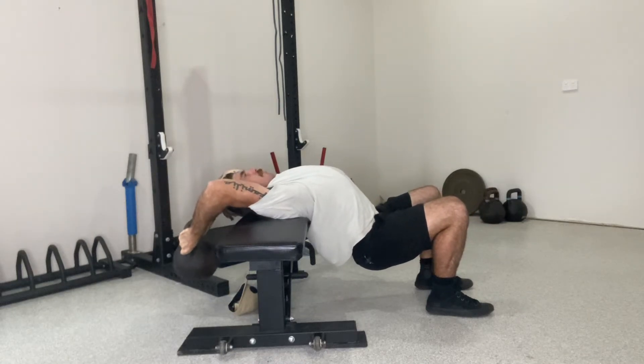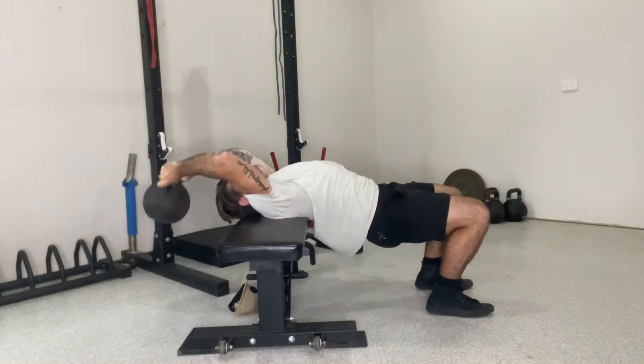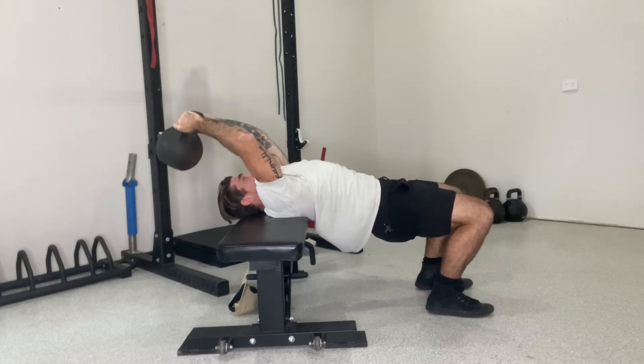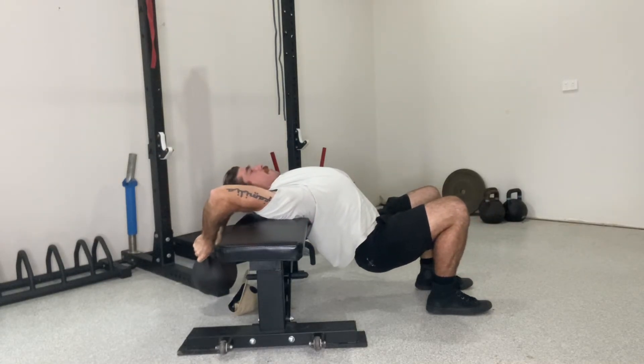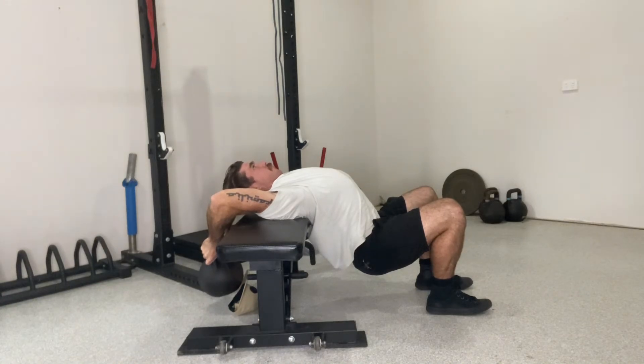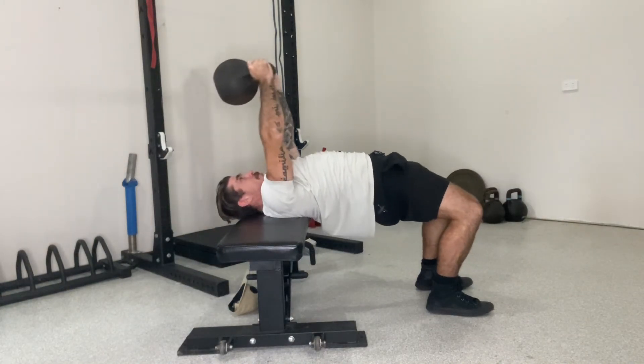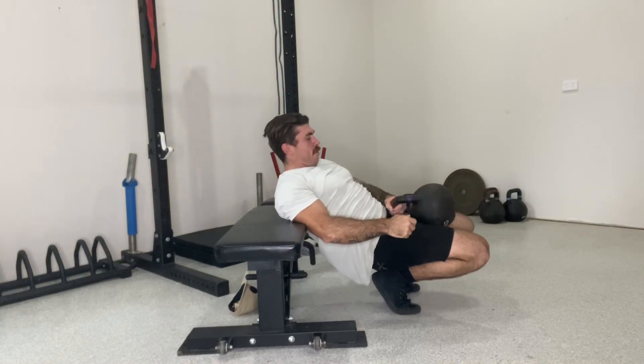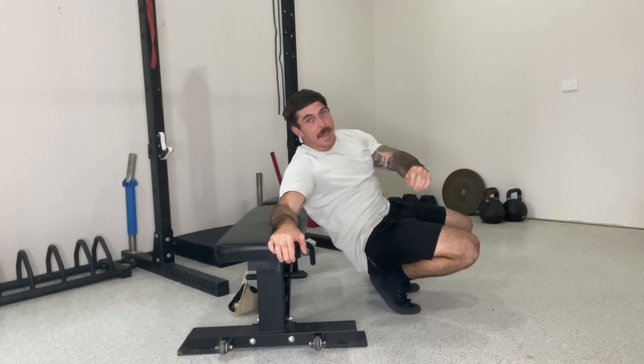Nice control down. If you're feeling a pinch in through the shoulders, just make sure you're pulling those elbows together — not letting them flare out — so the elbows are going through the joint correctly. Pause, nice control, back up. Start light with this one, build up in intensity over time, just making sure you're not pushing through any pain.